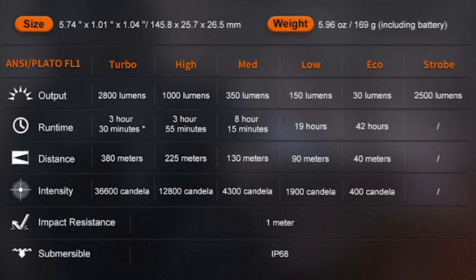You can see 380 meters of throw and an intensity of 36,600 candela. I do like the mode spacing between 30, 150, 350, 1000, and 2800 — I don't have a problem with it at all. I do wish there was a moonlight mode. I love having a one-lumen moonlight on my flashlights. Eco is okay at 30 lumens, but give me a one-lumen moonlight if it's not a tactical flashlight.